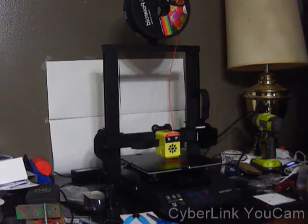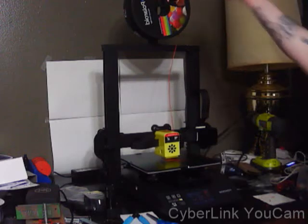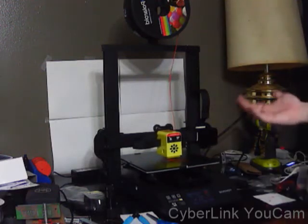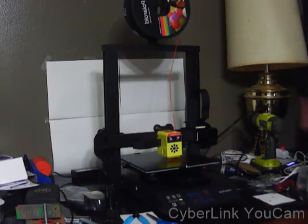This printer out of the box is pretty much set up and ready to go. All you have to do is level the bed. You flip up the gantry, tighten four screws, put on the spool holder, level the bed, and that's it. You can do it in under 5 to 10 minutes and start your first test print.